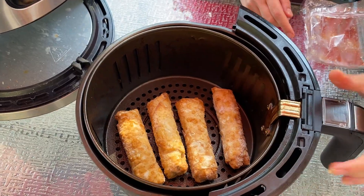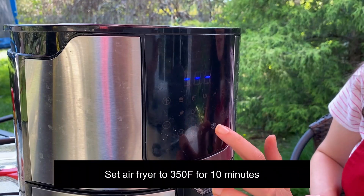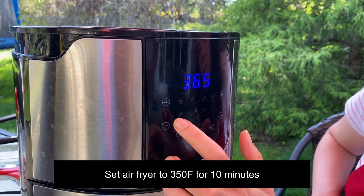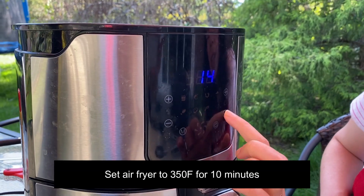Now I will put the basket in the air fryer. I will set the temperature to 350 degrees and we'll set the time to 10 minutes.